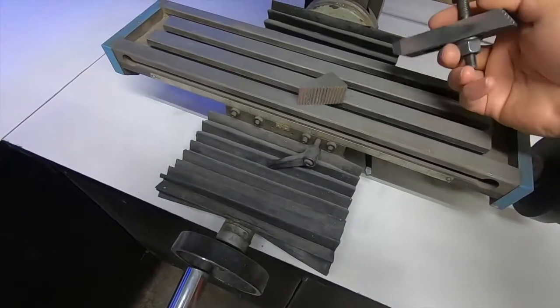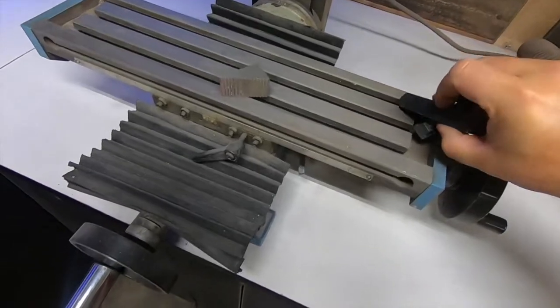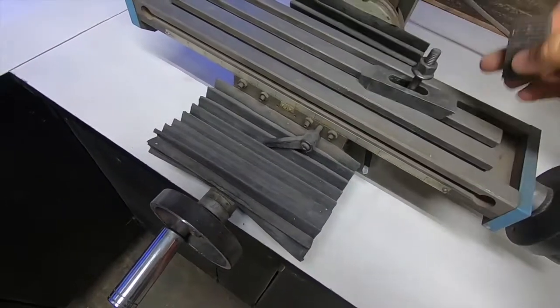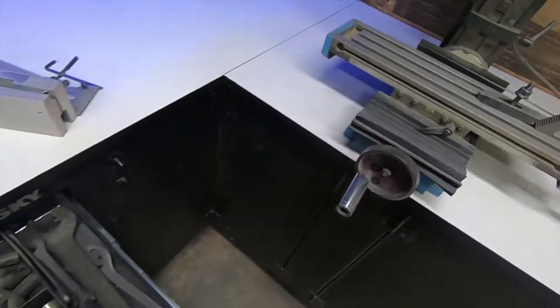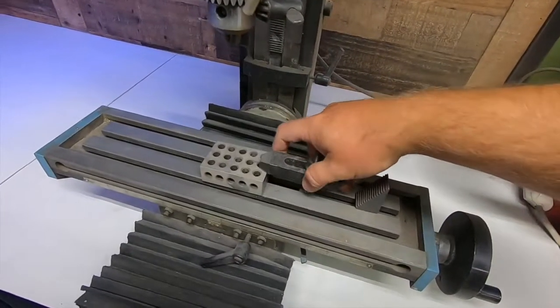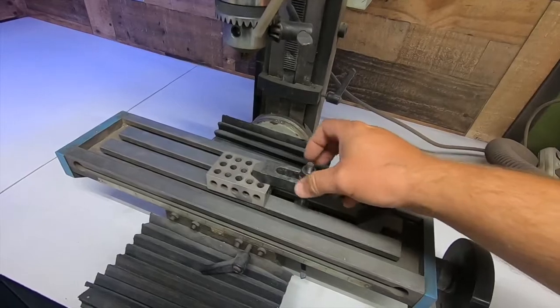The bed surface is machined with T-slots. These work with the clamping system and allow ultimate flexibility on securing any work piece to the table. The rest of this video is showing this machine in action. While it is limited in its capability, if you learn to work around its shortcomings, you can turn out some pretty nice work. Time to get to work.